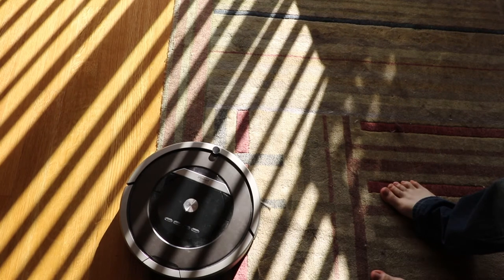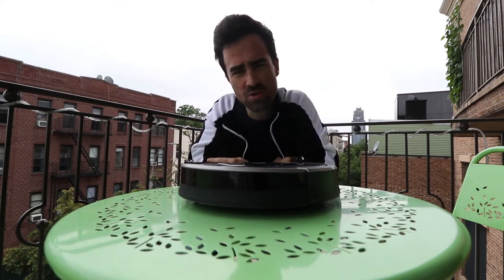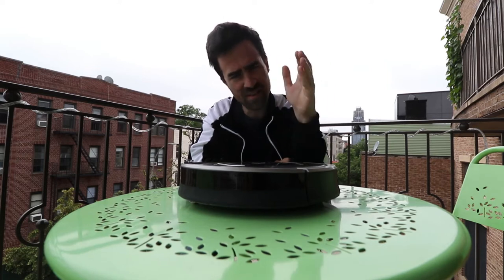This thing will vacuum your floor and you never even have to push a single stick. You can just sit on your couch, watch the reruns of Coach or whatever you're into, and live your life.